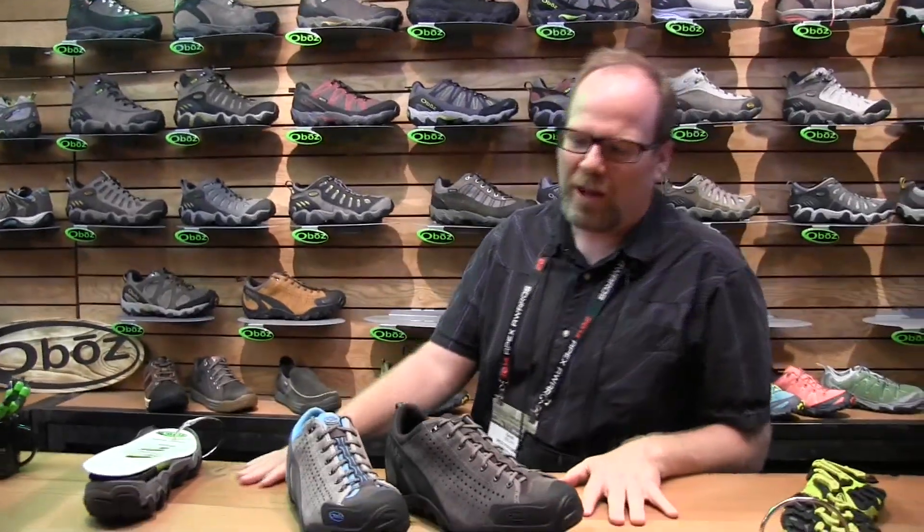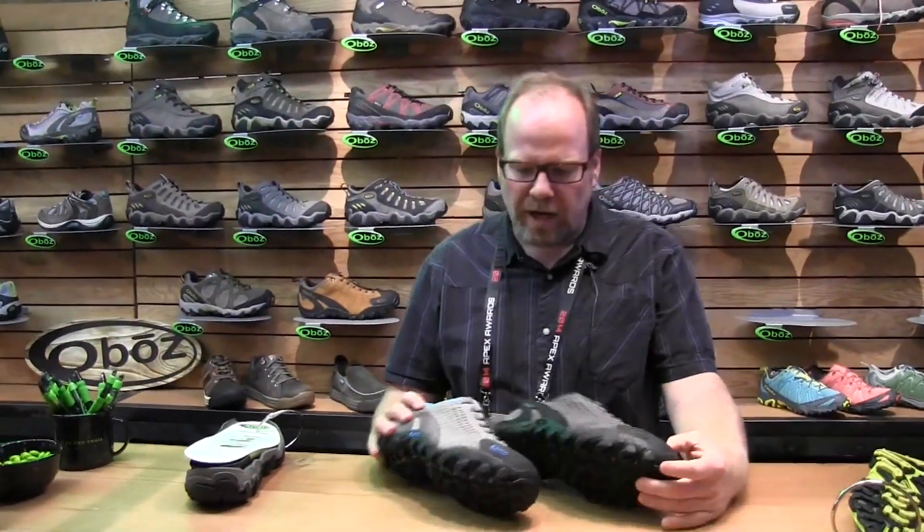Hi, I'm Dave from Oboz. I do product development and I want to tell you today about the Teewanot, and this is a new product for Spring 2016 for us.